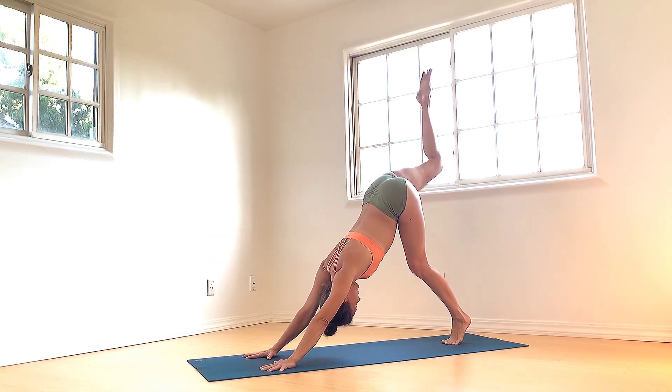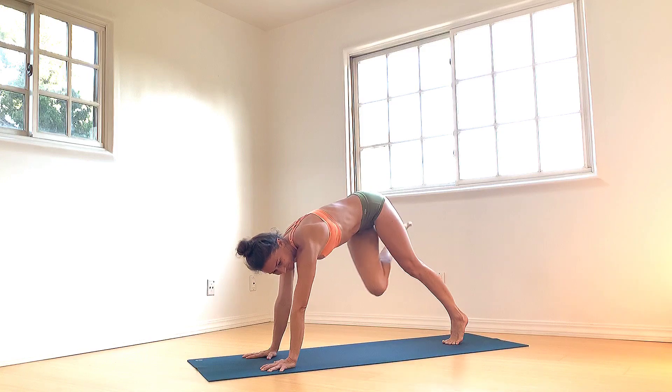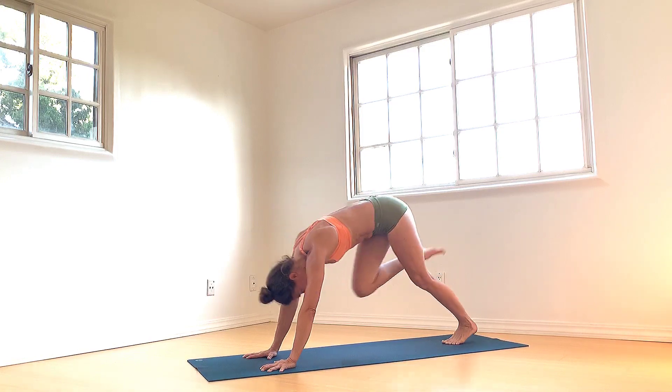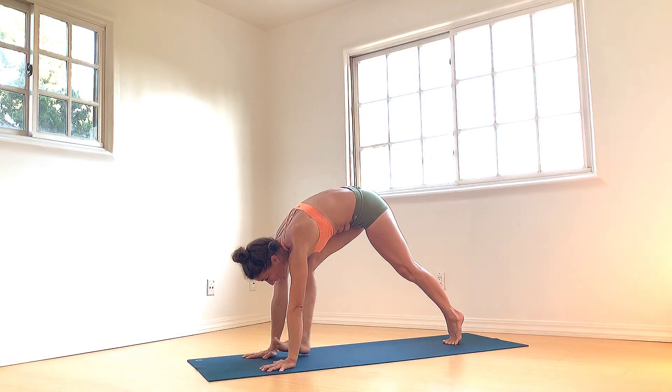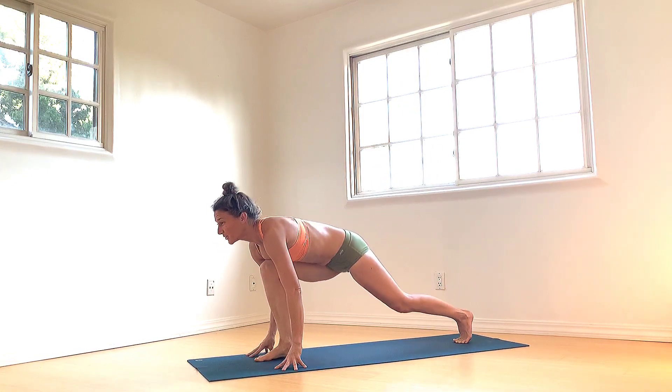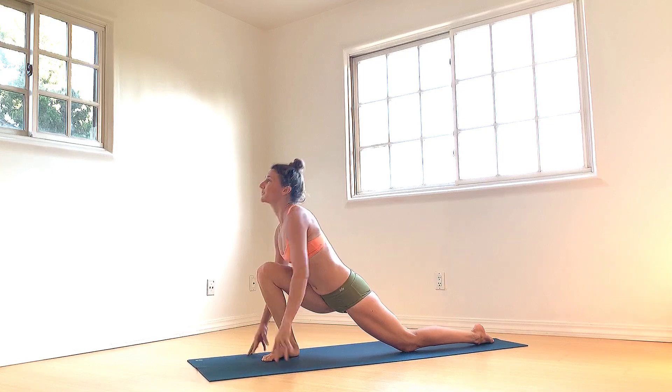Inhale to re-extend. Exhale, right knee to left tricep. Inhale to re-extend. Exhale, knee to nose, round up your spine. Gently set the right foot between the palms. Left knee lowers, untuck toes. Sweep arms up into low crescent pose.